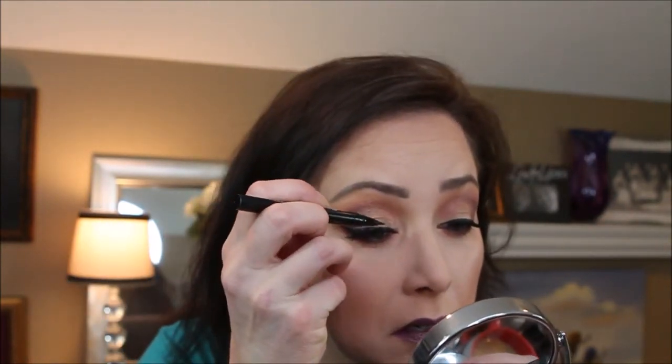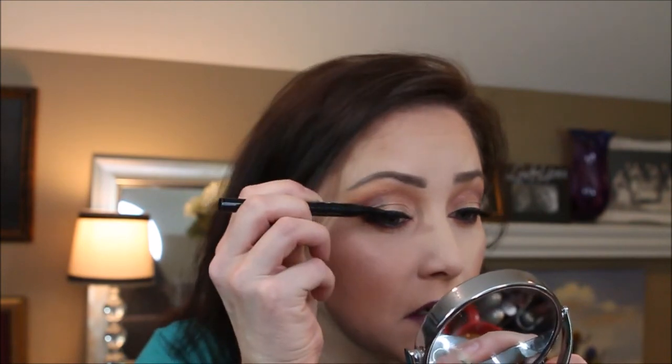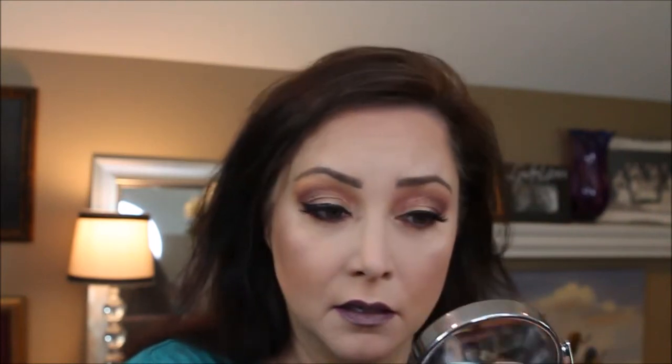I will take the eyeliner and touch up just above the false eyelashes — I'm going to use a felt tip this time. It does look like that spread just a little bit, but not bad. Now I'm going to go finish my hair and do a brief exit, so hold on one second and I'll be right back.